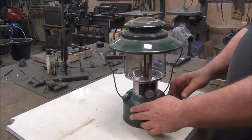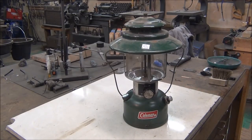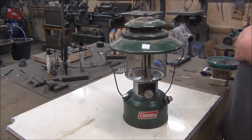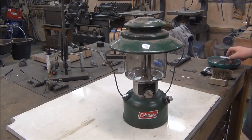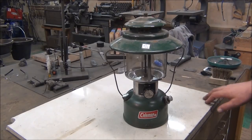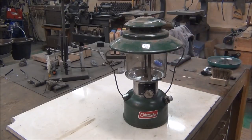Hey guys, Shane from Blind Dog Blades and I got another Coleman video for you. I know you want to see blacksmithing videos but my wife brought this home today and I figured I'd shoot a quick video on it. I've got my wife trained pretty good — she knows what to look for and she does a pretty good job of finding these things. She got this one for eight bucks at the local thrift store.